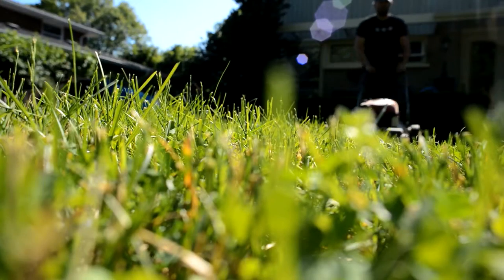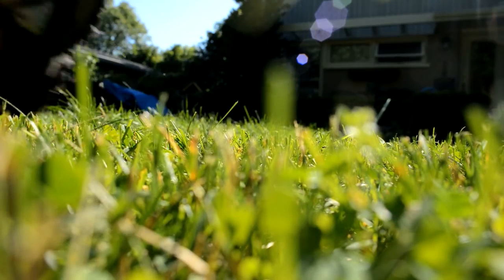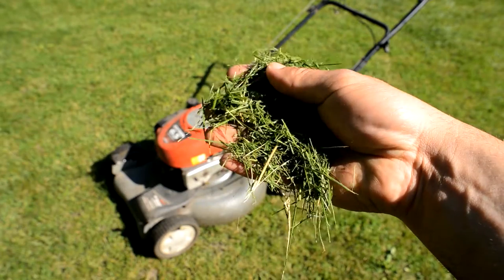If your property is too large for a push mower, then use a mulching lawn mower, which is designed to leave behind finely shredded grass clippings. These clippings act as lawn fertilizer or compost by adding nutrients to the soil and help to maintain moisture in your lawn.